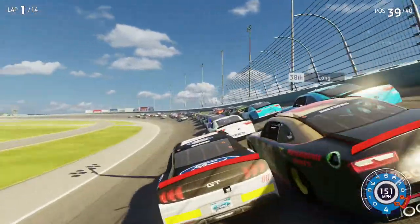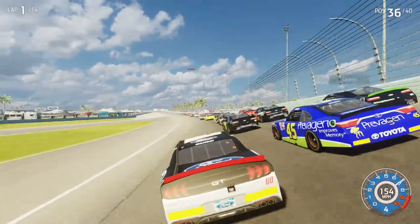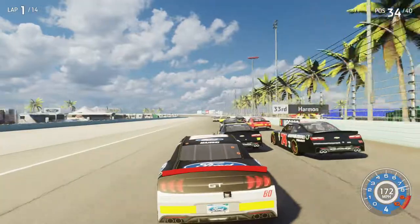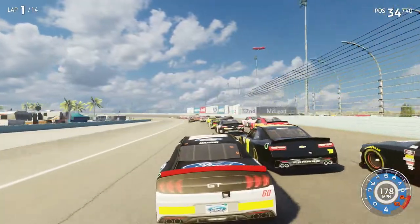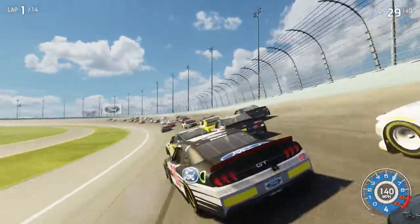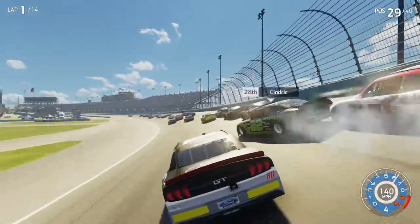Stay low, make tight, sir driver, hold this line — car on the outside now, outside. Still there. Outside, outside — bottom lane is clear, bottom lane is clear, clear.